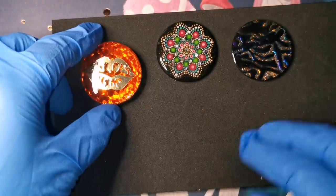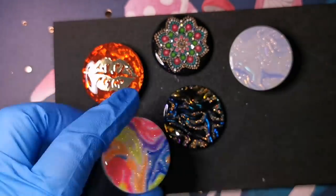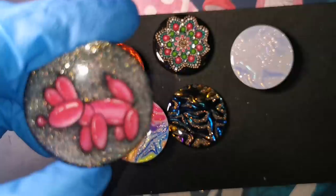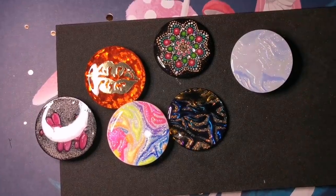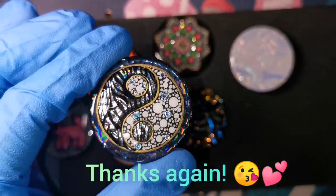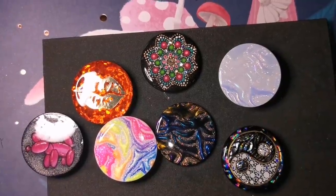A lot of you don't know that — you might have a pop socket on a phone case that you think is there forever, but you can switch it up. Little tips from me — I like to leave you with little nuggets of information. Good luck guys, I hope you liked this and I hope I've inspired you. Check out my Etsy shop — links are in the description. I do sell lots of phone grips there. Make sure you're subscribed and keep an eye out for my updated resin tutorial. Love you guys, bye!